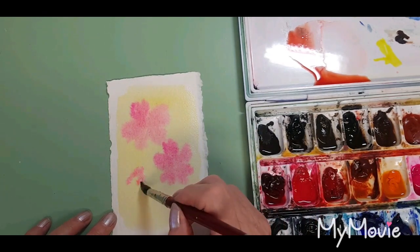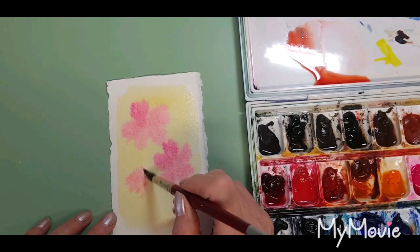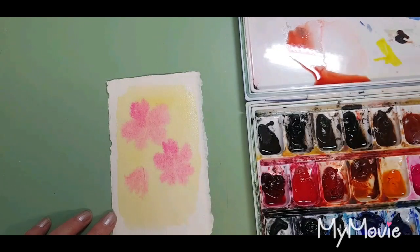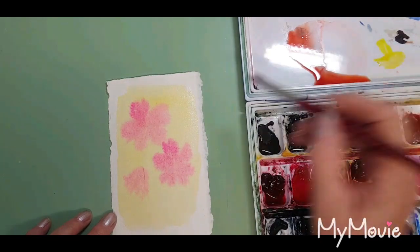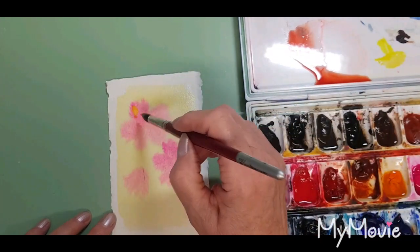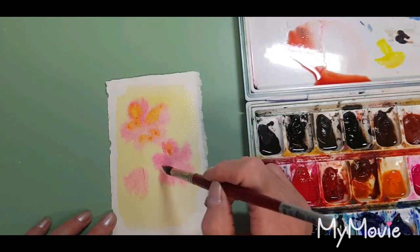Maybe just a little bud happening around here — just a little triangular shape. A little hair in there that'll come off when it dries. Now I'm going to pick up just a little bit of Lemon Yellow, just on the tip of my brush, and add a little bit of that to some of the petals. It makes a beautiful peachy color.